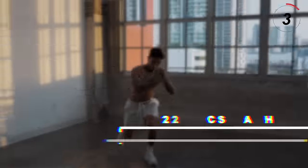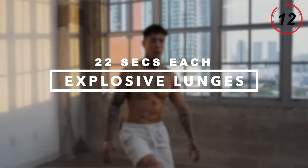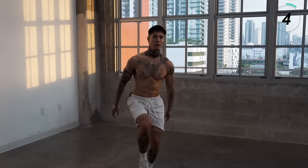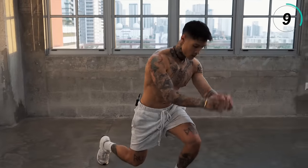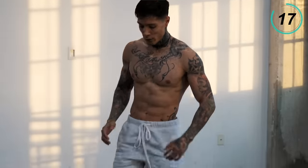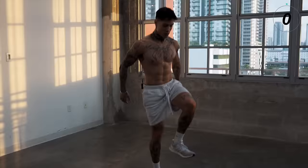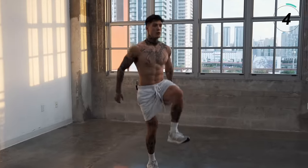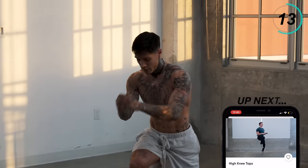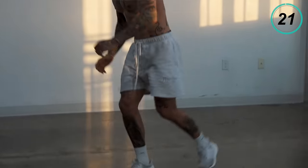There we have it. We have two more exercises on our feet, then we're going to take it down to the ground. The next exercise coming up is explosive lunges. We're going to start with our left leg first — down, explode. Five, four, three, two, and one. Switch. Five, four, three, two, and one.